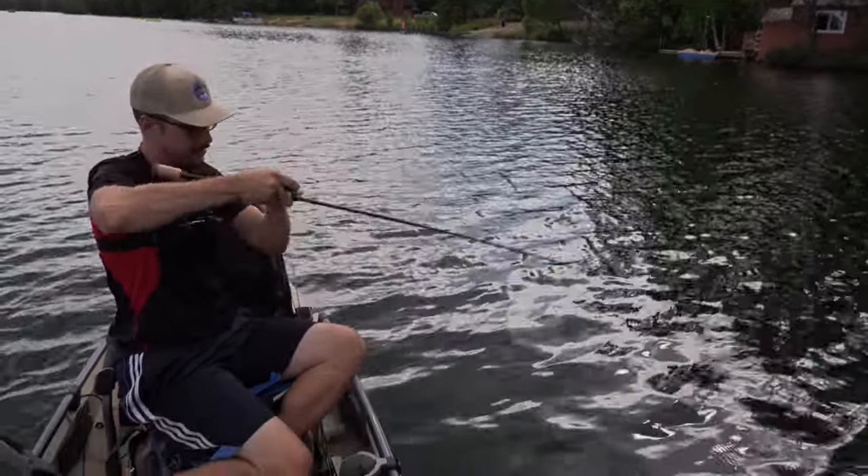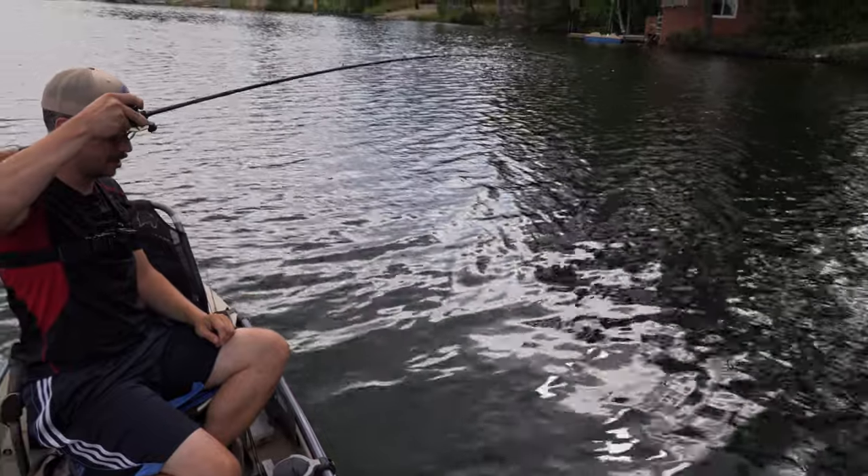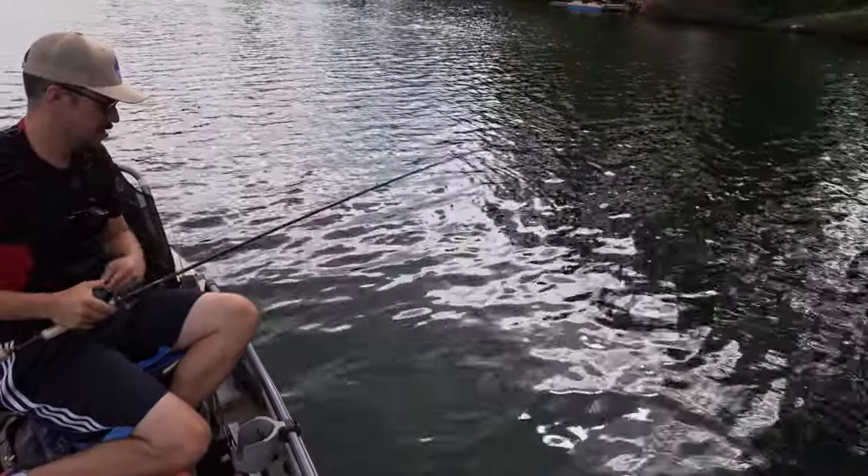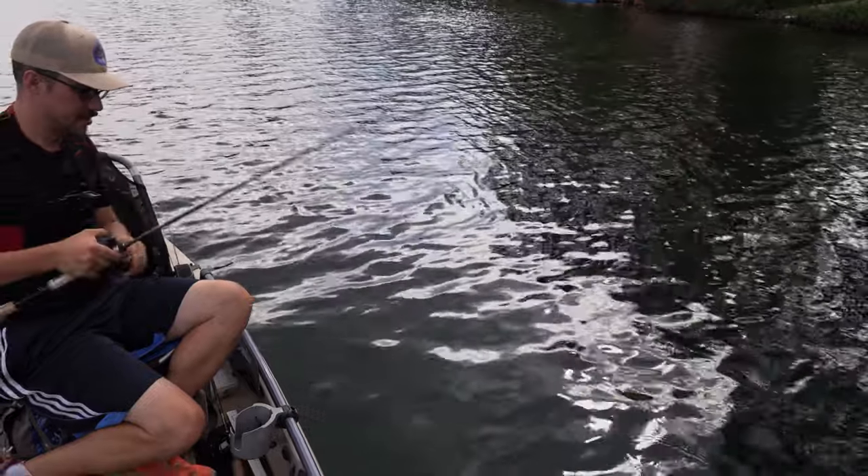I've got a lot of backbone. My drag is fairly tight, not super tight. And this is a good sized fish — not huge, but good. Probably a 16-inch bass or so.